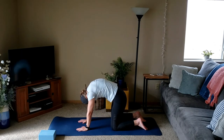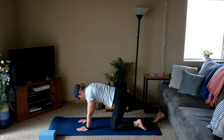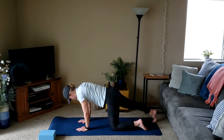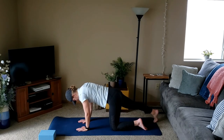One more big inhale dropping the belly down with the gaze, a big exhale as we pull those shoulder blades apart, rounding back. We'll make our way to a neutral spine and slowly extend the right leg out behind you. You can either hold, finding that calf stretch, or you can start to rock forward and backward.